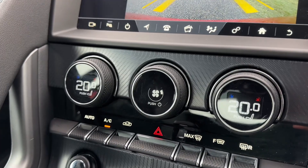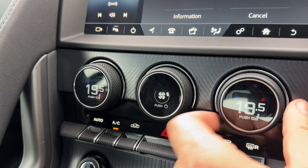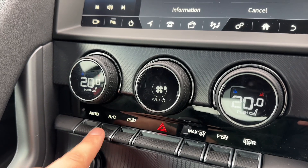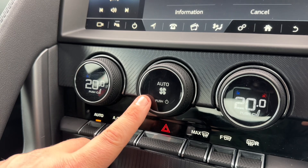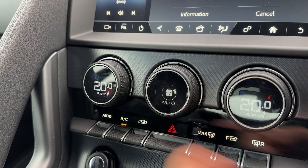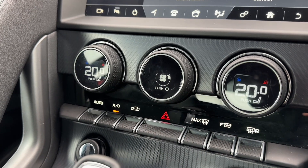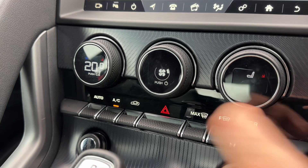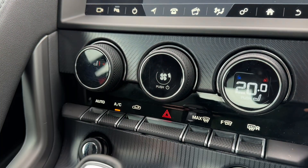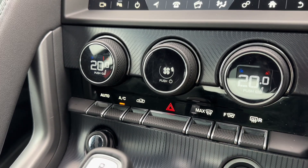Below that we have dual zone climate control, so you are able to adjust the passenger temperature and driver temperature independently. You can increase and decrease the fan speed from here. The air conditioning is on at the moment so you can turn that off and back on again, or you can put the whole system into auto and the car will maintain these temperatures for you — you can override that manually whenever you wish. We can recirculate the air in the car, which is a great way of heating or cooling it down quickly, and this button also adjusts your heated driver and passenger seats, as well as heated front and rear screens.